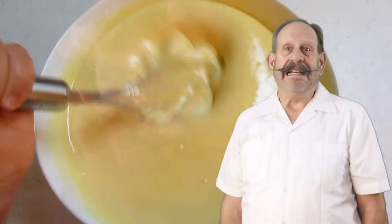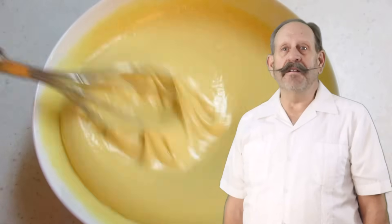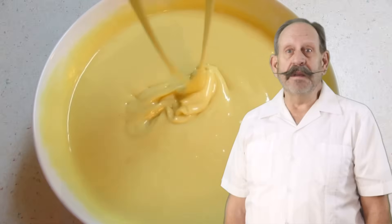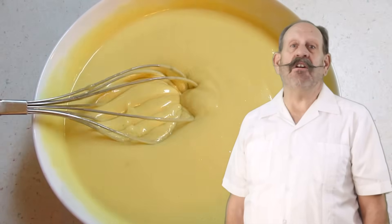An emulsion is a mixture of two or more liquids that are normally unmixable. In some recipes, you don't need a liquid emulsifier because there's already something that does the job — like making a cake. You add oil, you add water to the recipe, and the flour becomes the emulsifier. It mixes it and keeps it all together.